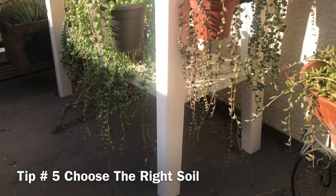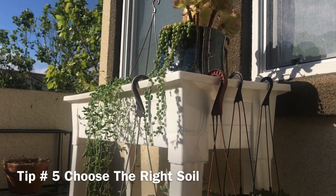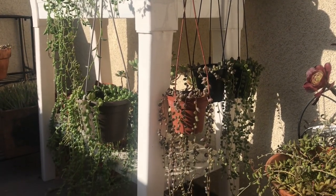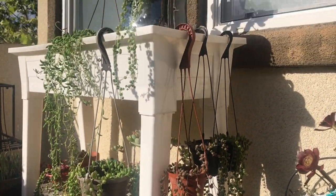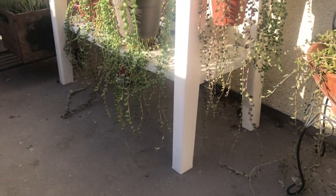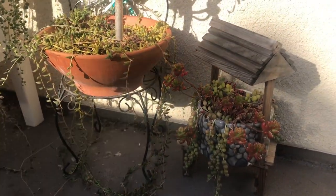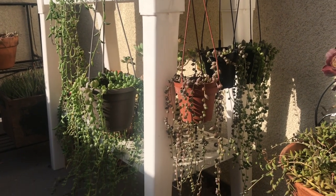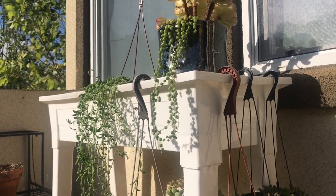Tip number five: choose the right soil. Drainage is key for these plants. Succulents such as string of pearls do not like staying wet for too long — this does not mean they don't like water; they love water, but they do not like to sit in wet soil. Constantly wet soil promotes root rot and disease. I recommend using cactus mix combined with perlite, roughly a two-to-one ratio of cactus mix to perlite. If you don't have cactus mix, you can also use an all-purpose potting mix. It's the easiest, simplest, and probably cheapest approach.